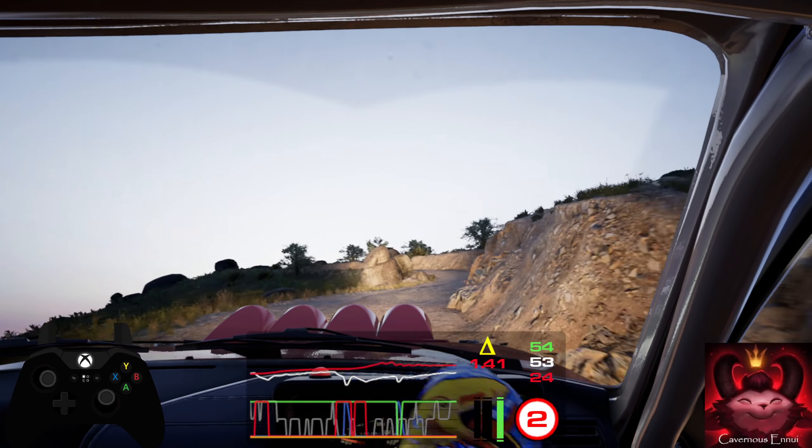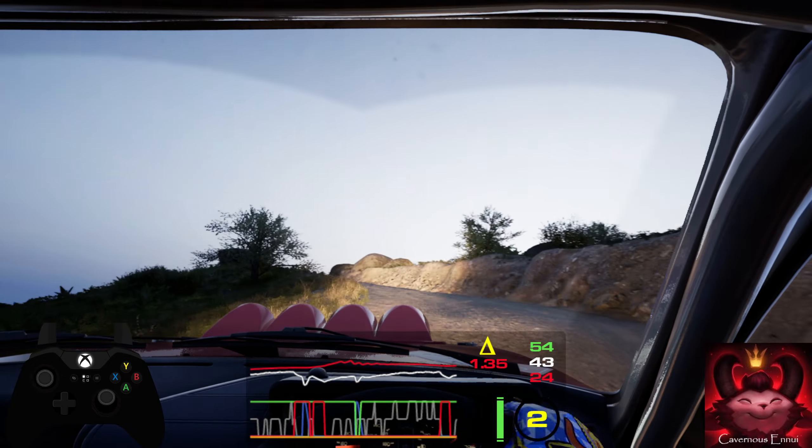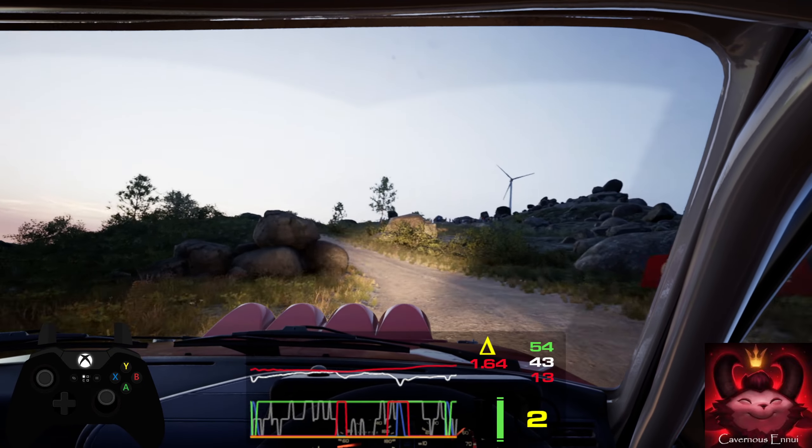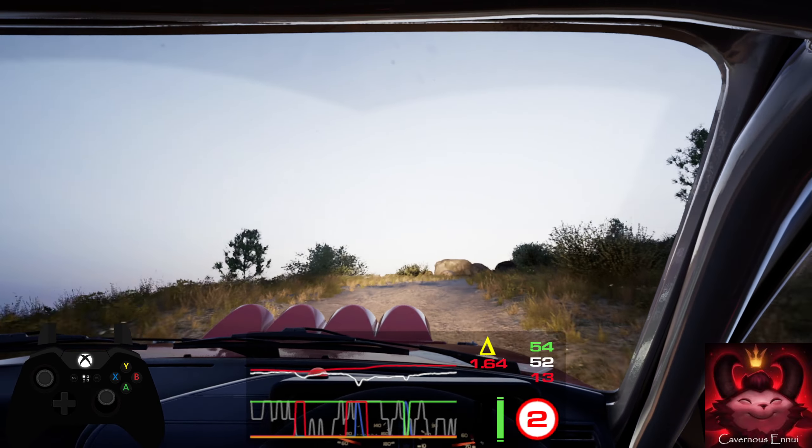Into square right, rough, and 4 left, opens into crest, and 1 right, don't cut, into crest, into 3 left, tightens. 30.